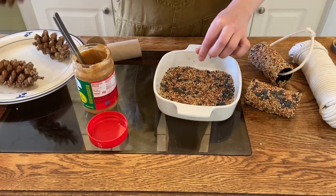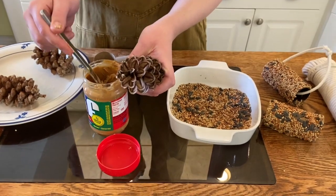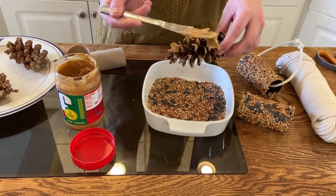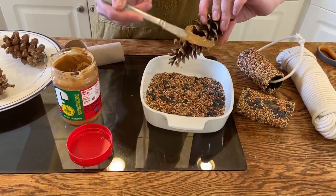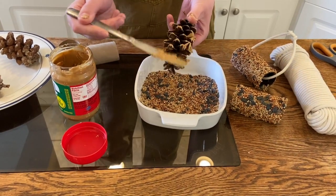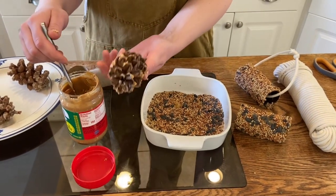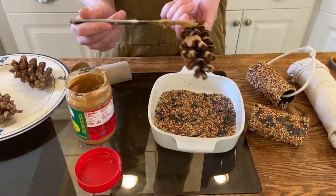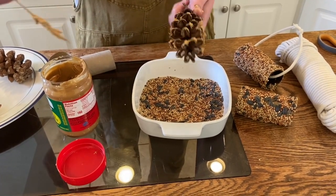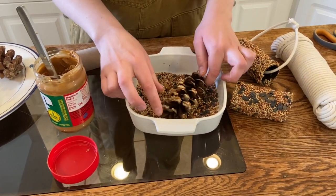Now, what if you used a pine cone or some kind of cone-shaped object? You can do that too. Just hold it upside down and spread a little bit of peanut butter on there. It doesn't have to coat it all the way — again, we just want a nice thin layer, something for the seeds to stick to. Then just roll that in the seeds as well.